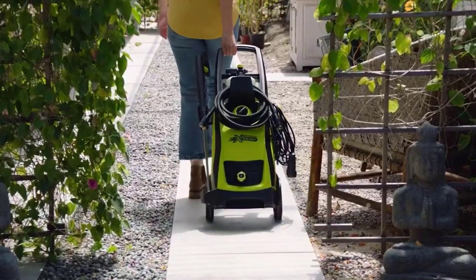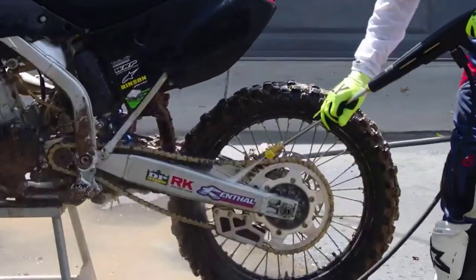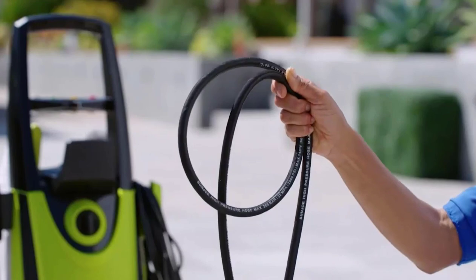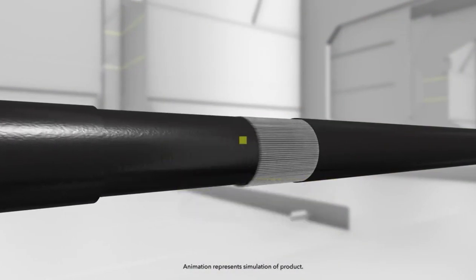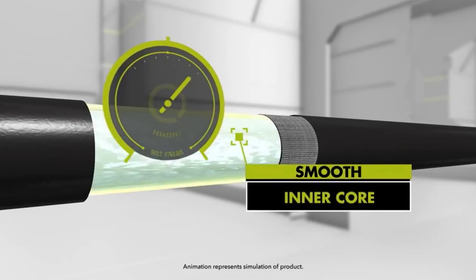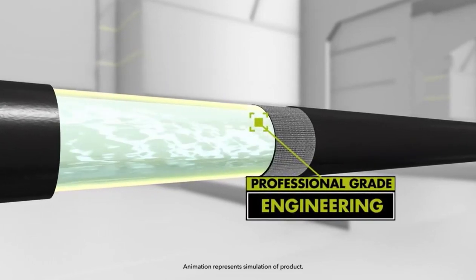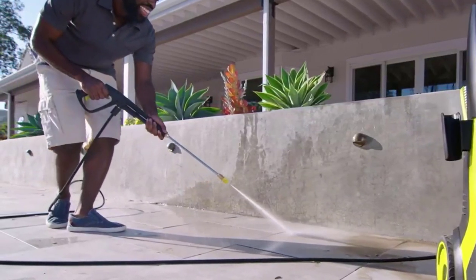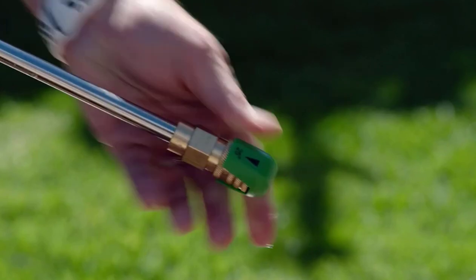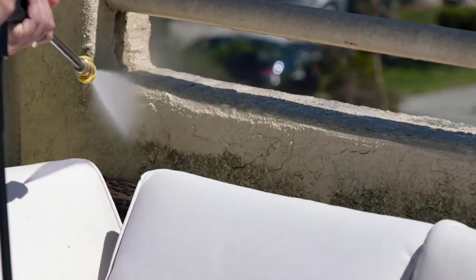The Sun Joe SPX 3000 Xtreme is an easy-to-use home pressure washer that's built with professional quality. A heavy-duty 20-foot high-pressure hose features rugged, high-tensile wire-reinforced tubing over a smooth inner core to minimize pressure drop — the same engineering used in commercial gas-powered pressure washers. The lance is stainless steel, the highest quality in the industry. The full-size fittings are solid brass, featuring all-metal connections that prevent leaks and maximize performance.